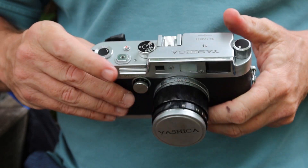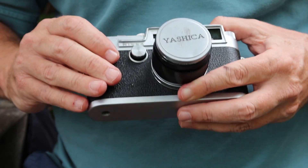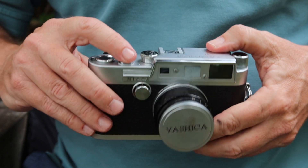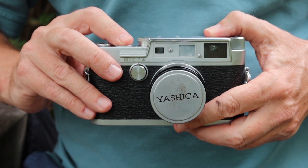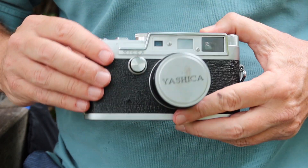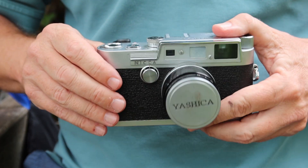Next to that we have the release button for releasing the film winding mechanism so you can rewind the film. Next to that is the shutter release button, which accepts a standard cable release. It's a very low-profile shutter button, positioned so it's not easy to accidentally press. There's no shutter lock button, but you really have to find the button and press it down deliberately to operate it.